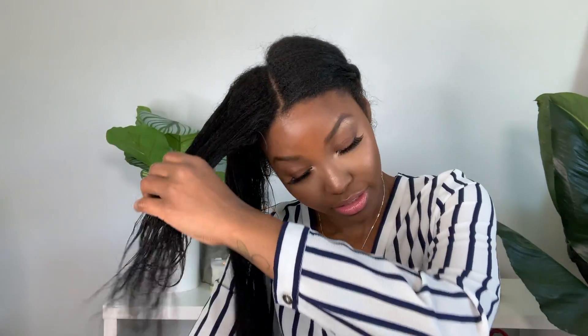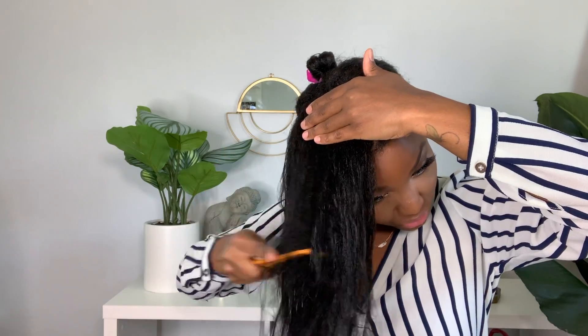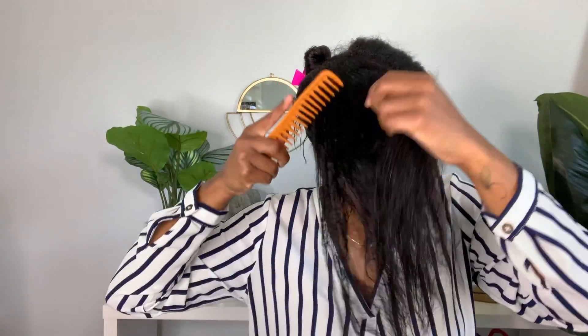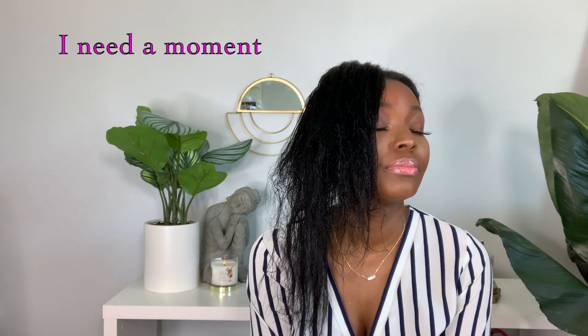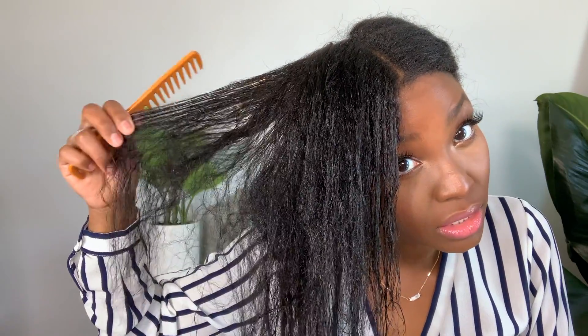I'm irritated, I'm really irritated. No — this is a no, no, no, no, no. This is not your hair. Look at that — a complete rat's nest.